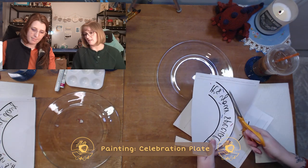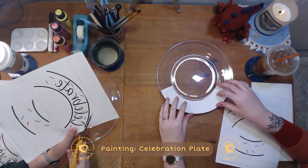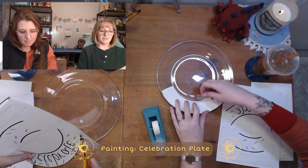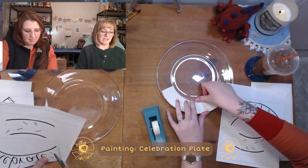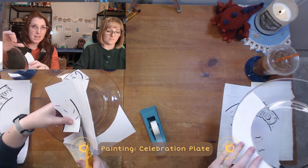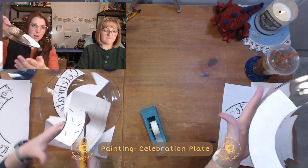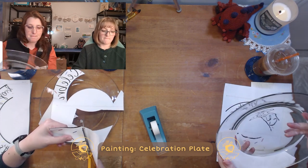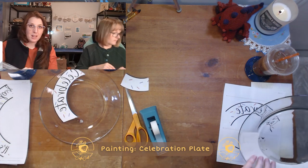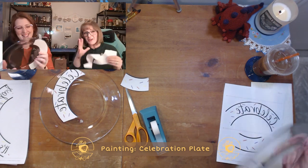We have three different pieces here. The nice part about cutting the black line is it doesn't have to be perfectly on the edge — it's just a guide. I've taped the design face down to the front of the plate, which is the side you're going to eat off of, and then we're going to paint on the back side of it. That helps the mirrored image we've printed out become legible when we've painted mirrored on the back.